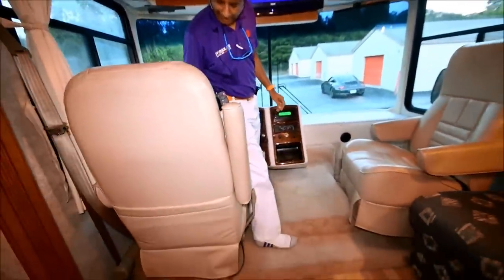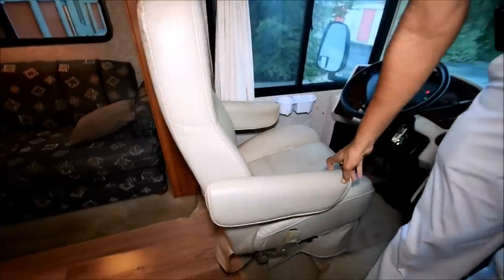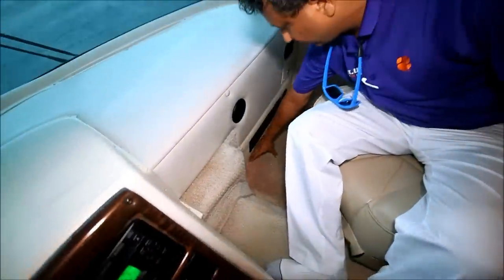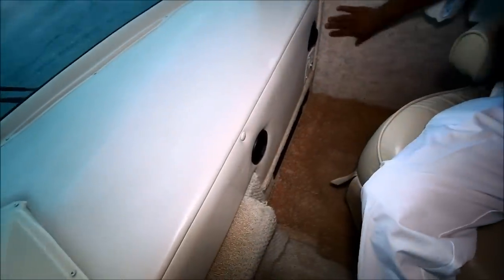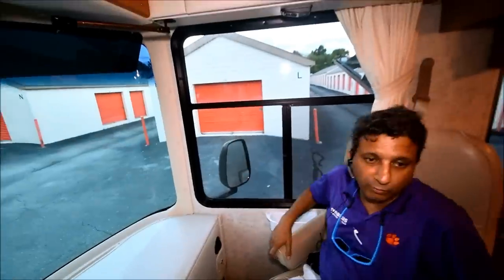The passenger seat is the same way. The carpets are in good shape — they had thrown some rugs down. We didn't change the carpet up front. All the walls seem to be good. Windows are good — no foggy windows.